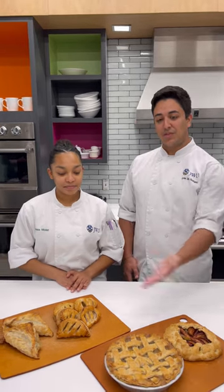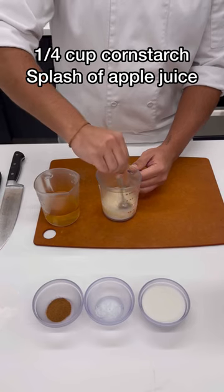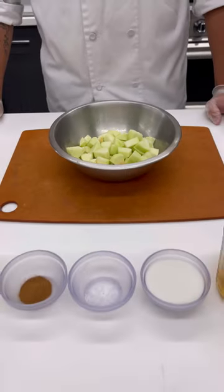Hey guys, it's Javier and Anissa, and today we will be teaching you how to make this delicious apple filling like the ones in front of us. First, you're gonna take the cornstarch and make a slurry with the apple juice. Then you're gonna cut three apples into a large dice. For this recipe, we suggest you use Granny Smith apples.